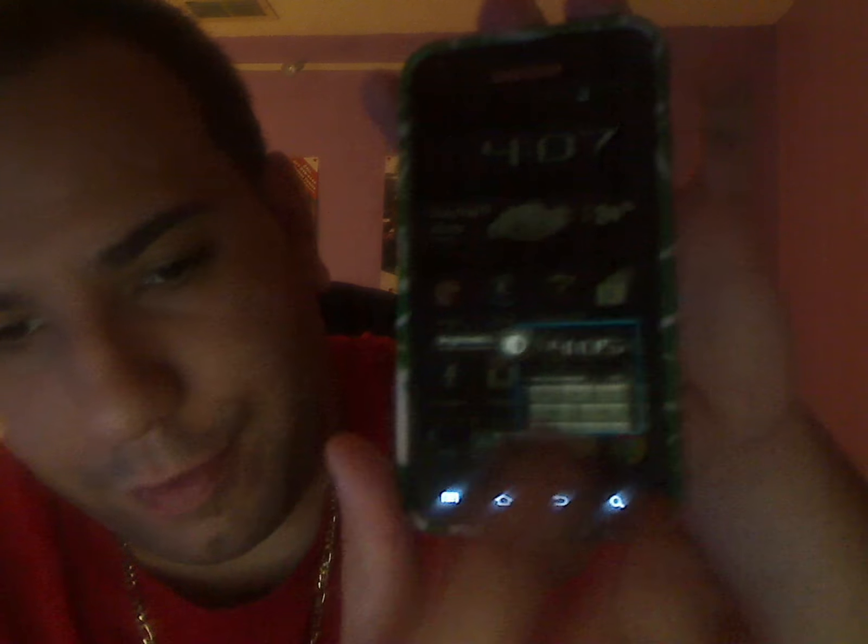Open YouTube. There we go, opens up YouTube — it's nice. You got the toggles there, you can just swipe them. Very nice. You got the dialer.